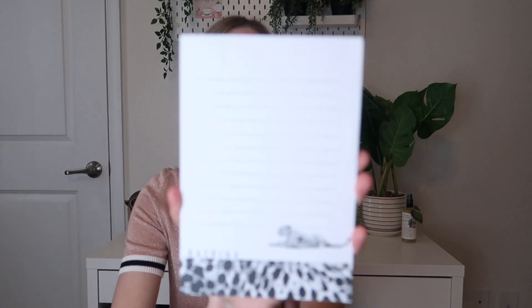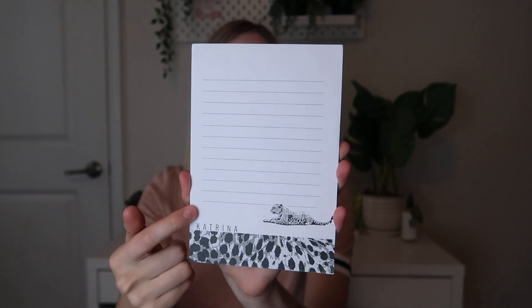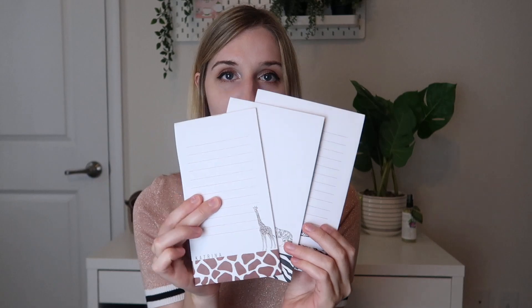The last one has a leopard on it. This one is bigger, it is lined, and it has a leopard on the front. So those are the three notepads you get this month, which are really cool. I love animals, so I really love the theme. Let me know what you think down in the comments below and I will see you in my next video.